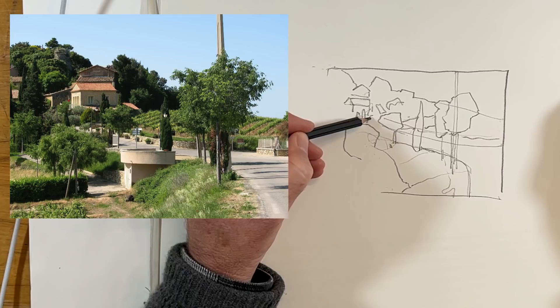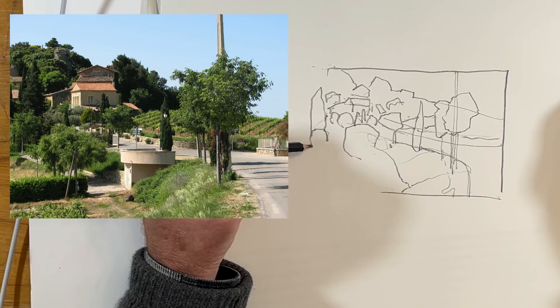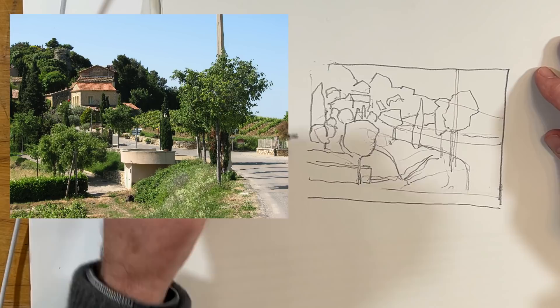Once I've got that organized, then I can start putting in some value, but I don't want to commit to a lot of value and find things are in the wrong place. So you can see — one shape leads to the next shape, leads to the next shape, and they all fit together. Here I'm putting in that hedge and I realize I'm getting pretty tight on the bottom. I erase it and just come down a little bit so there's a little more room on the bottom. Then I'm ready to put in the value.